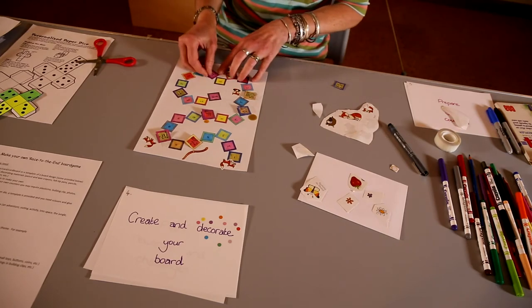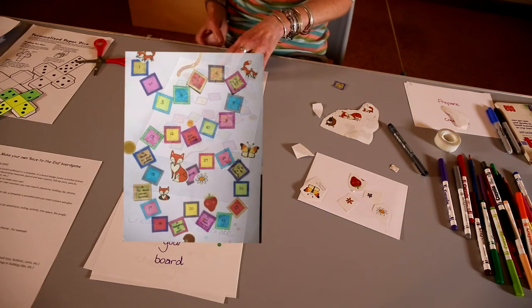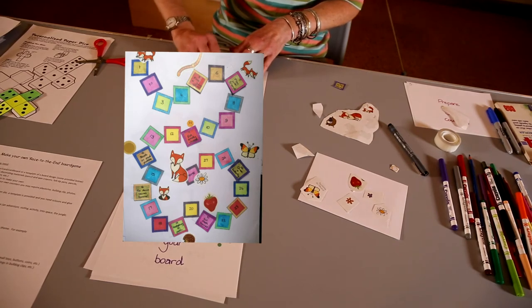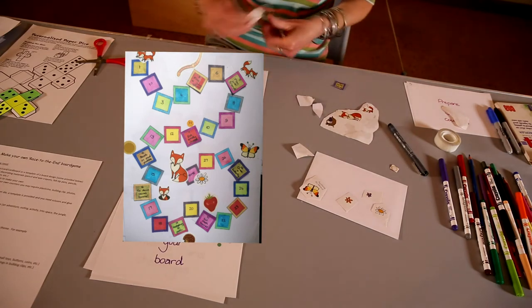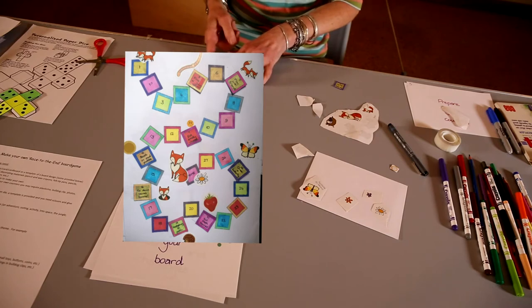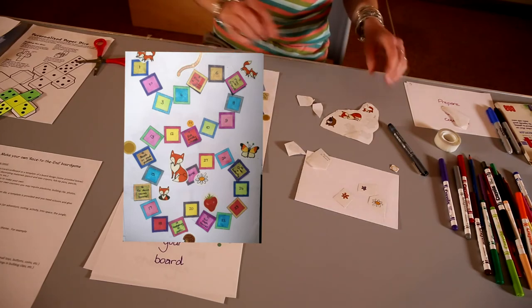What would happen if he got to square number 21? Oh — fresh berries to eat! Let's put the fresh berries sticker there. I've got a nice sticker of a strawberry. If he eats his fresh berries, he goes forward three — one, two, three. And there's home. So that is my board.